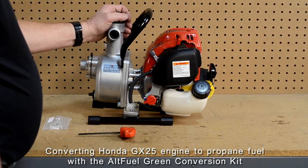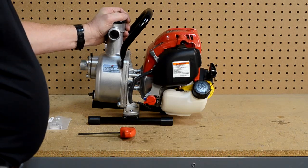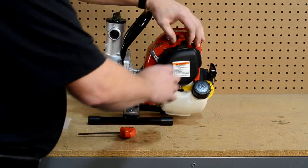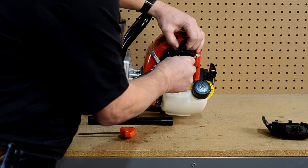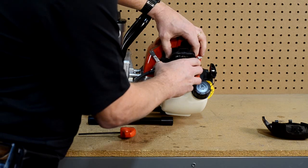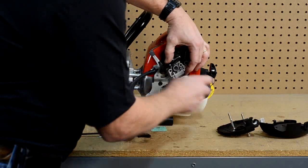We have to disassemble some of the components of the engine — not very many. This is a Honda GX35 water pump and to start with we will have to remove our air cleaner housing assembly and lay that off to the side. We have some of the components already loose for this application to speed things up, and we will remove those at this time.